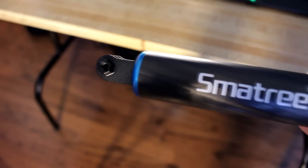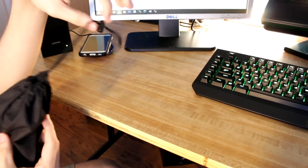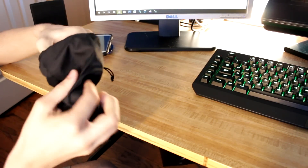At number 4 is the Smatri Smaple F1. This is a high quality carbon fiber mount that offers everything one would ever want. It's great for getting stable handheld shots. At number 3 is the GoPro Suction Cup Mount.